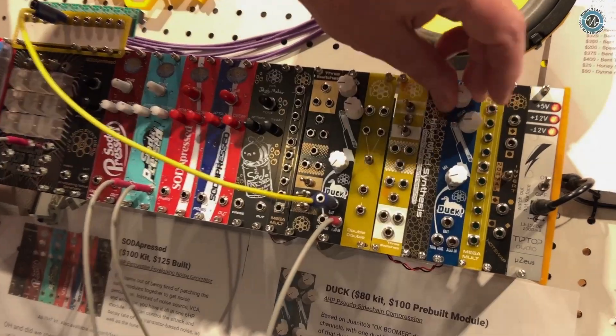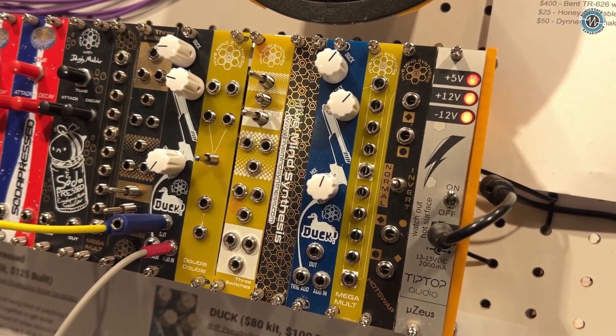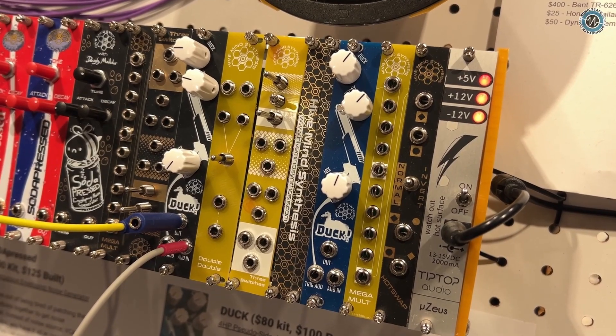It's a super simple two-channel ducking mixer. You can run, say, a kick drum into one channel and anything else into the other, and it'll just give you that pump that everybody needs in their modular system.